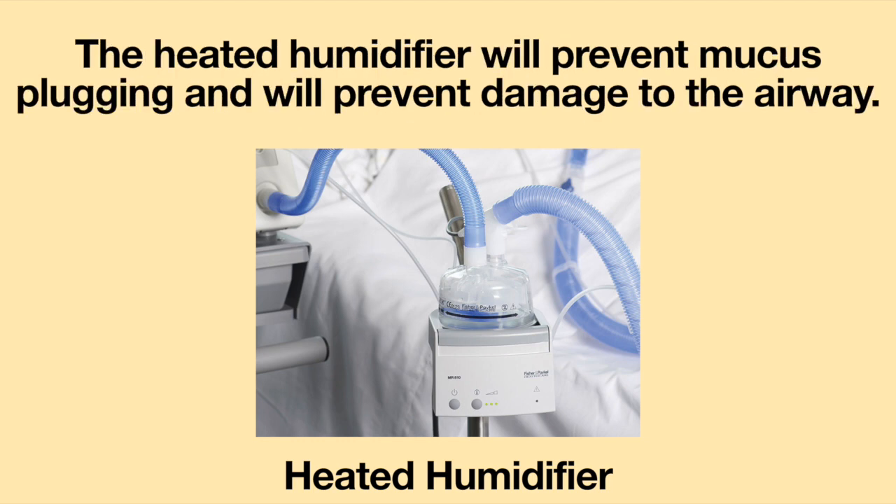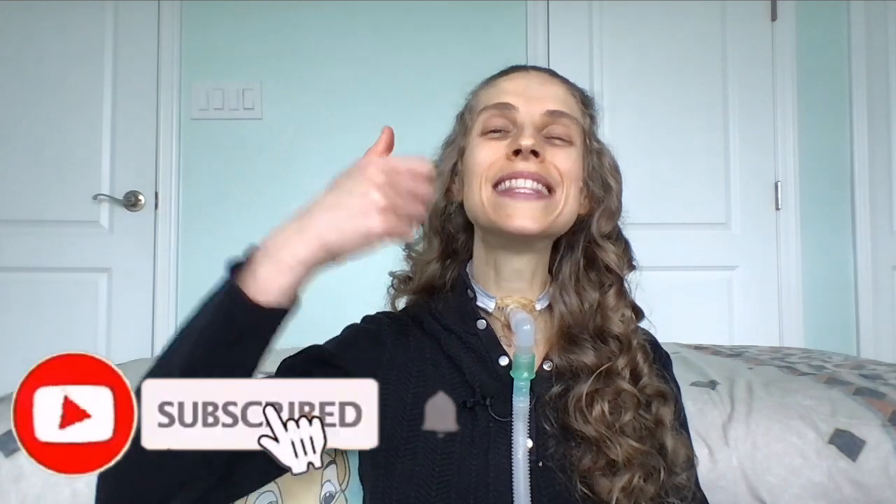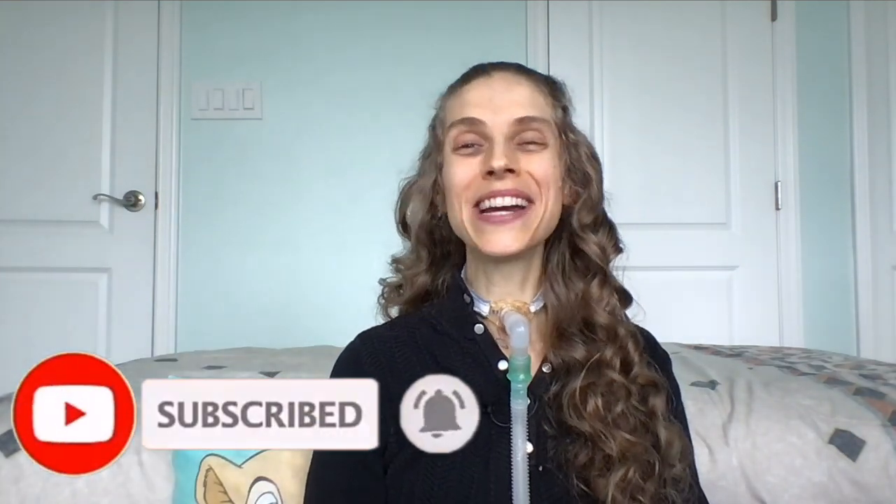Thank you so much for joining me. Please remember to like and subscribe. I hope you have a great day and a wonderful week. Bye-bye!